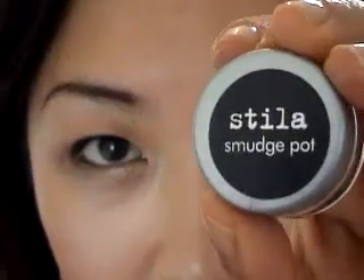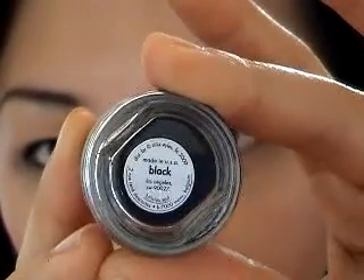I like to tight-line as well, so I've done that — it is smudging a bit, but that's fine, you can get a Q-tip and clean that up. After you've smudged that into the lash line, I'm using the Stila smudge pot in black — you can use any gel eyeliner you like.